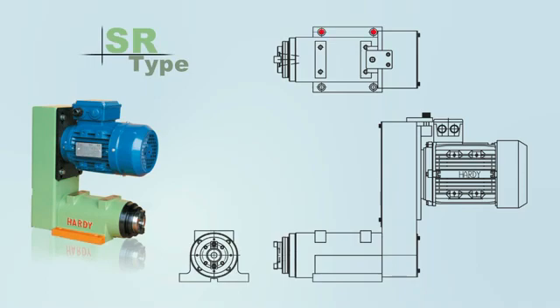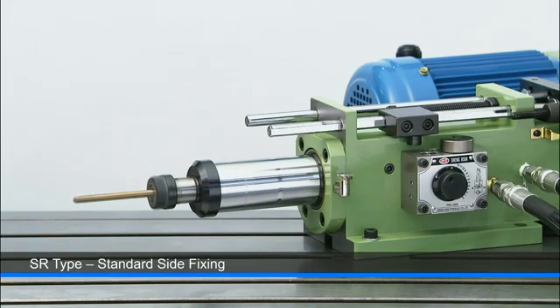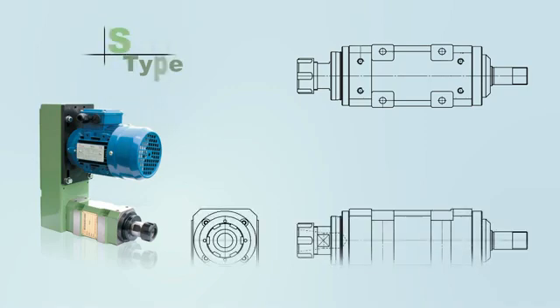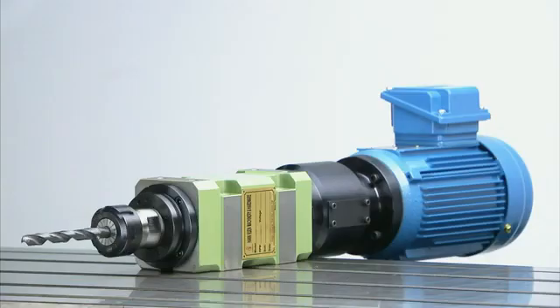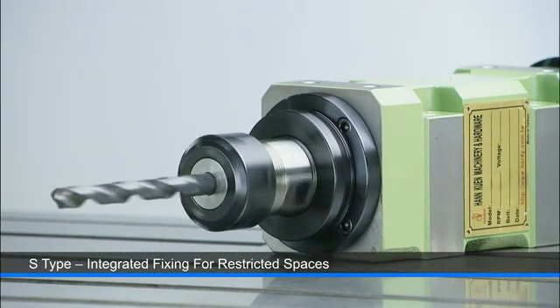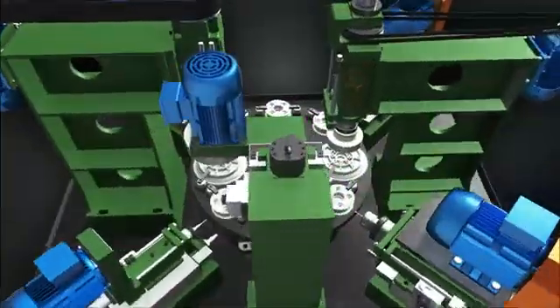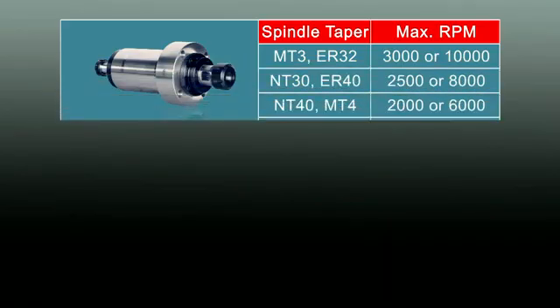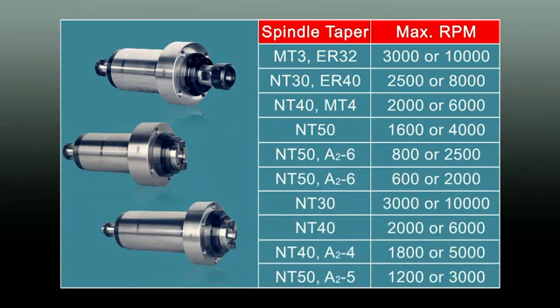The SR type features standard side fixing bolts, and the S type has a narrower profile with integrated fixing bolts for applications where space is at a premium. For customers with special integration requirements, Hardy also provides the boring and milling head spindles as individual units to give customers the maximum flexibility in their special machine application options.